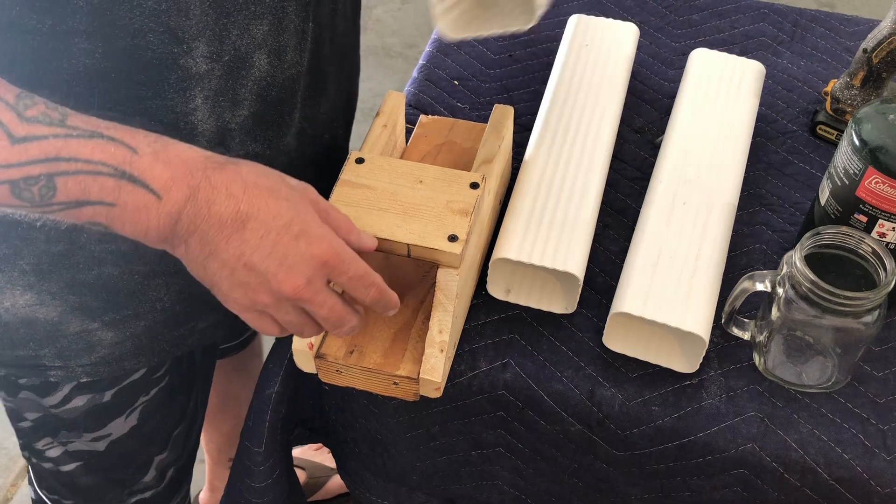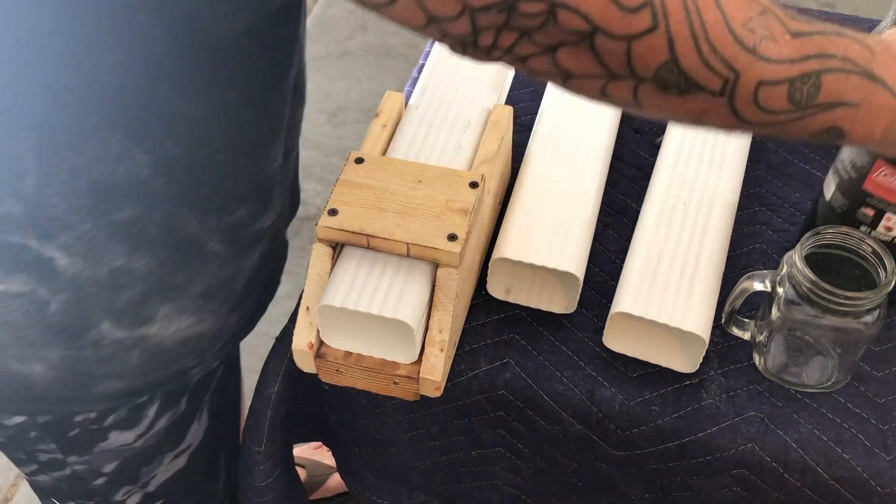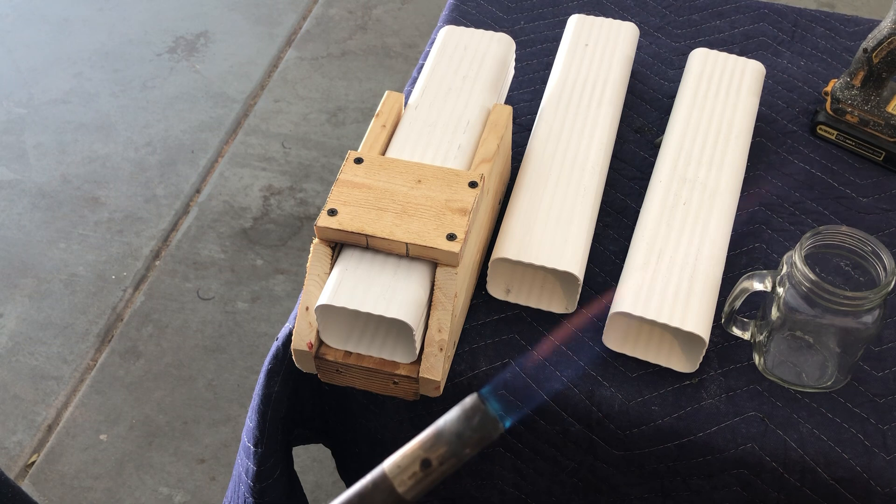Usually people will use a heat gun in this situation, but I don't have a heat gun — I have a little propane torch and that's going to have to do. So let's get to it.